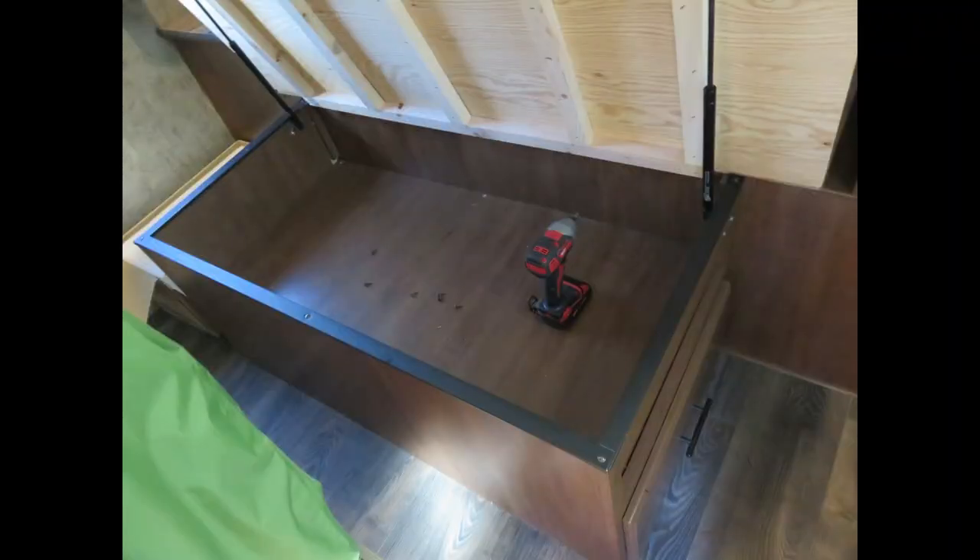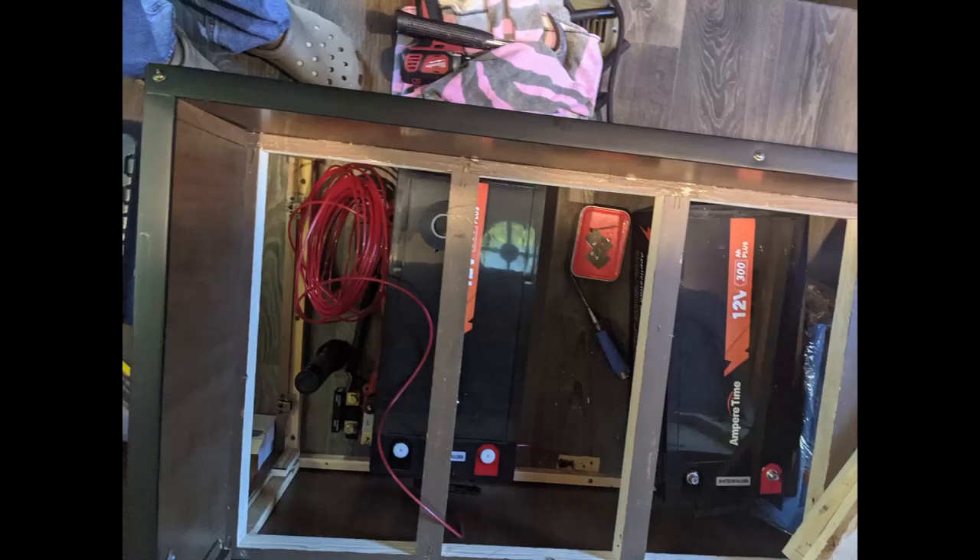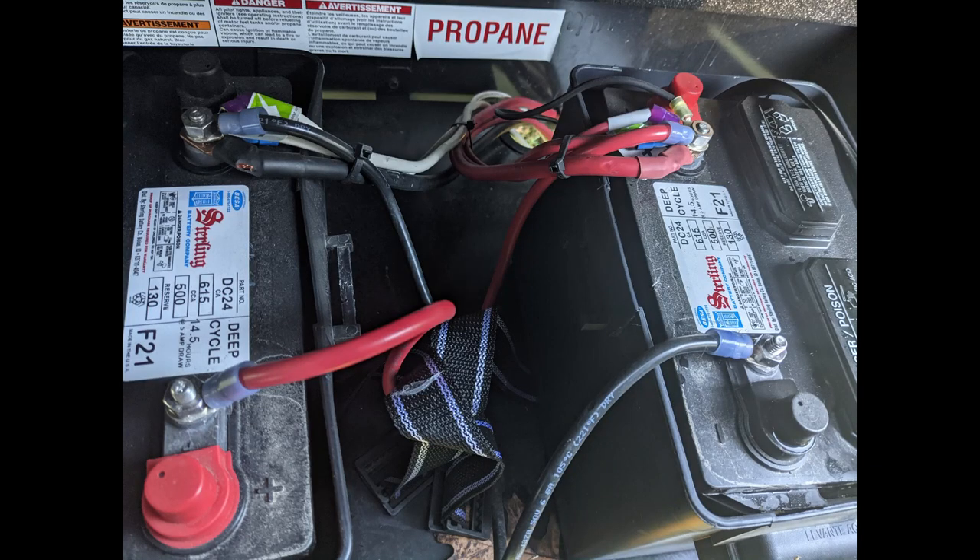Rhonda and I had decided that we wanted the system installed under the bed, in place of the two drawers on the bed stand. The area you see would remain usable and everything would be installed below that. The drawers were easy to remove, but I forgot to document that. This shows the panel and drawers removed — it took a while to determine the best layout for the components.